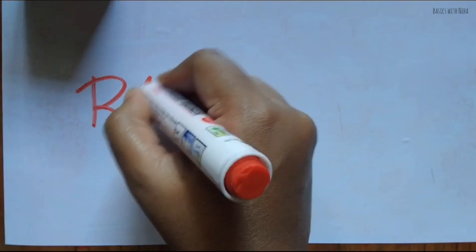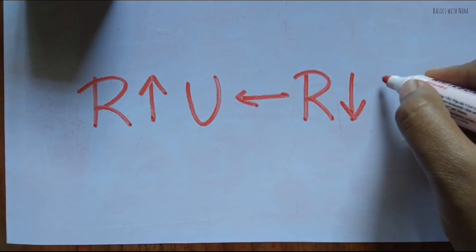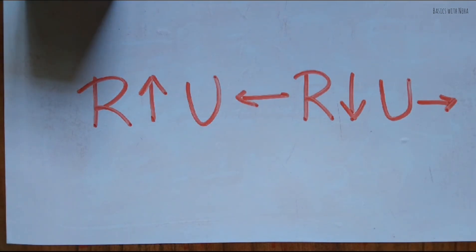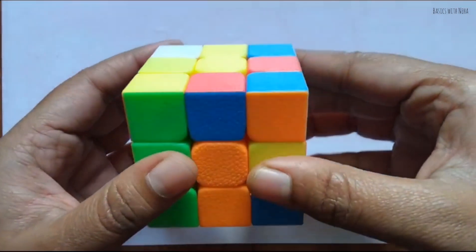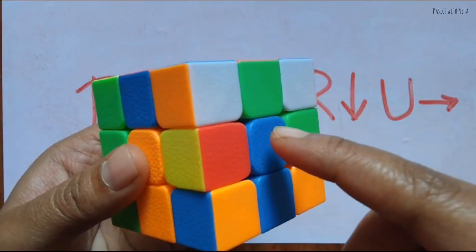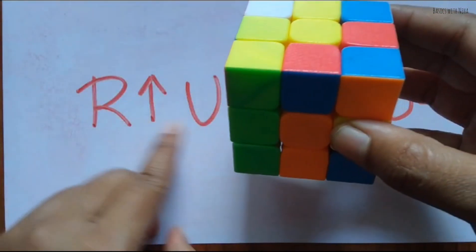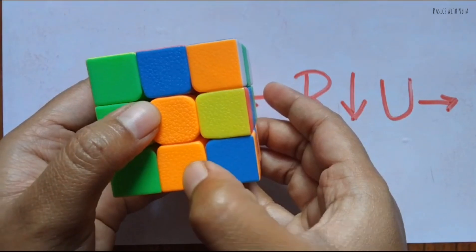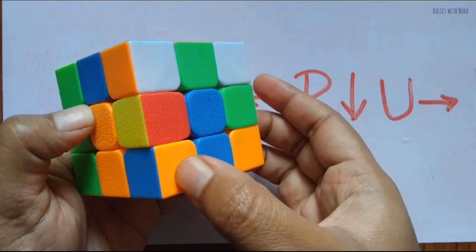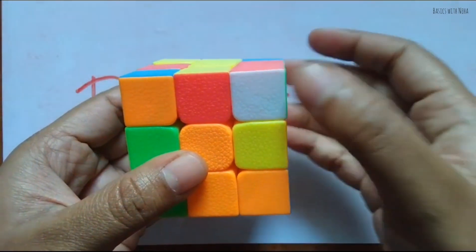The algorithm is: right side up, up side to the left, right side down, up side to the right. This is the algorithm I already taught you. Now take the same thing — the corner piece should be between the two colors matching whatever color is there with the white. Apply the algorithm as many times as needed until you get this color to be orange and this color to be blue.